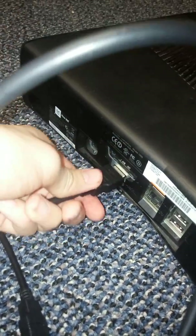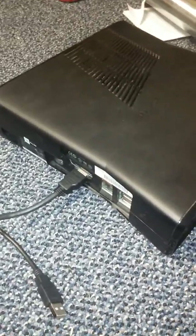The HDMI out goes into the TV, and the HDMI in goes into your station — or whatever you're going to use, PlayStation or Xbox. Those are the only two I know. Plug the HDMI in into your Xbox or whatever you're using.